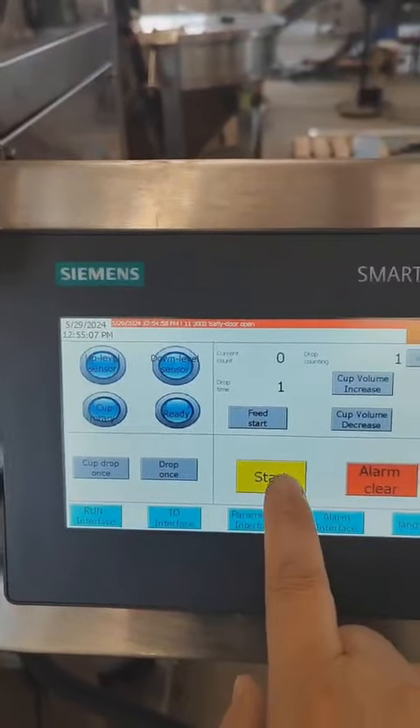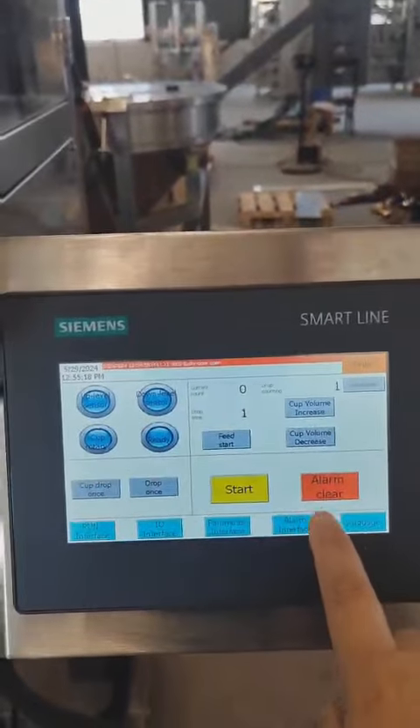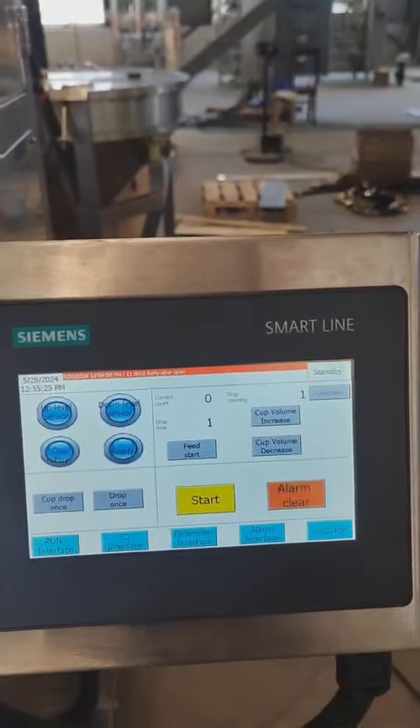Can't. Can't — close. Okay, now it's on. So, now — start, can't, alarm, reset, okay.